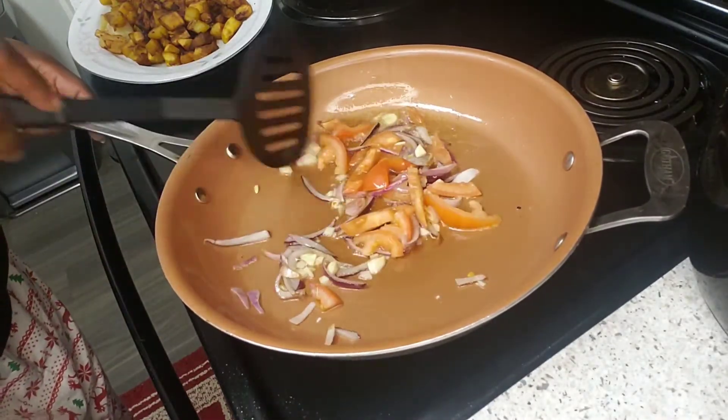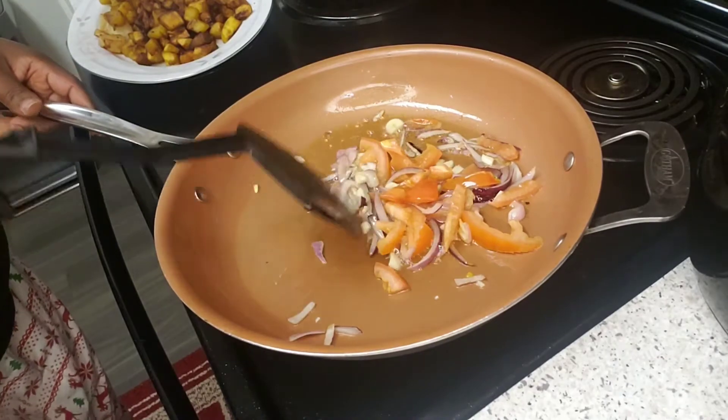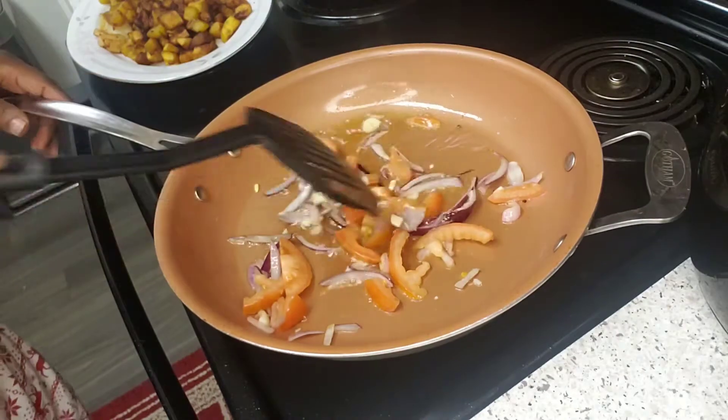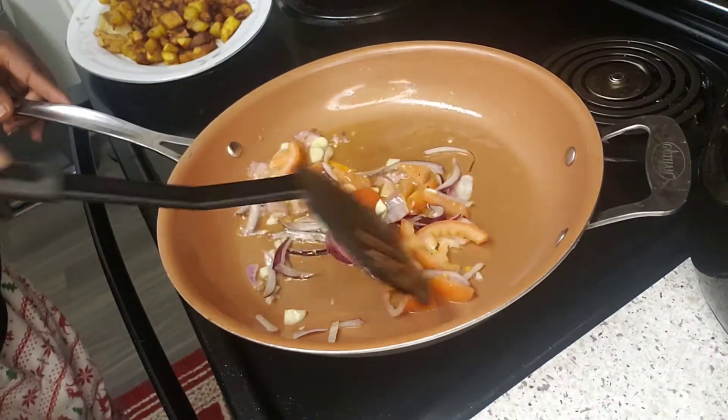My kids — you don't like the vegetables or anything like that. My kids will pick the onion out of the food, I'm telling you. They are something else!